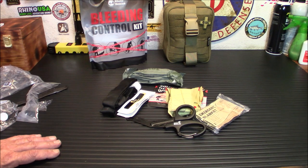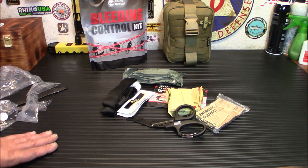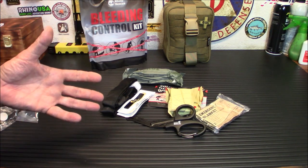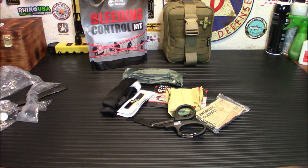I like their gear — it's somewhat affordable. If you look at what other IFACs are going for right now, you won't believe the prices, so $109.99 isn't bad. I know first aid isn't the most exciting part of prepping — everybody wants food, guns, solar — but it's very important. All it takes is one bad cut, one bad injury, a possible gunshot wound, and it can take you out of the game quickly. Definitely look into some training for first aid and check out their kits.